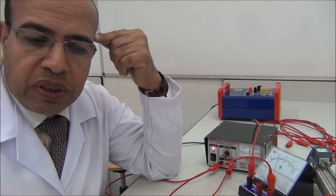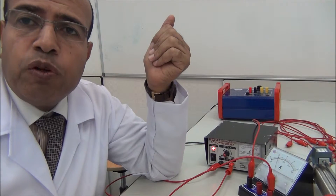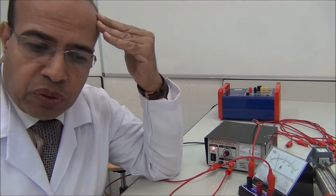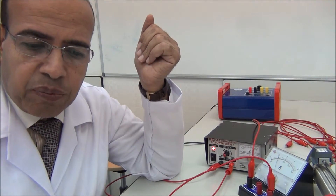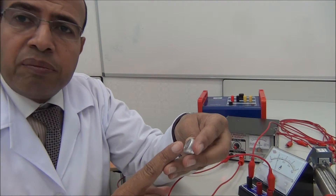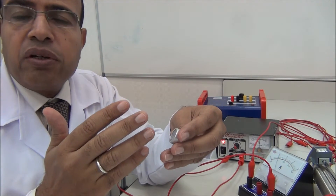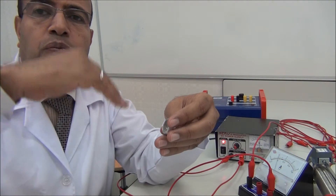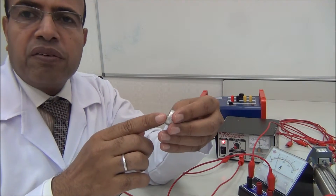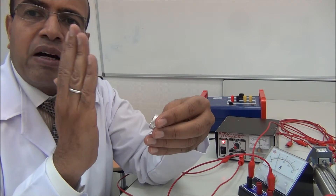Question two: what will happen if the direction of the current in the solenoid is reversed? The direction of the magnetic field will be reversed — the north becomes the south and the south becomes the north. What will happen to the compass if DC current is replaced by AC current? With alternating current, the needle of the compass cannot stop in one direction. It will vibrate around zero because the current varies from positive to negative in cycles.